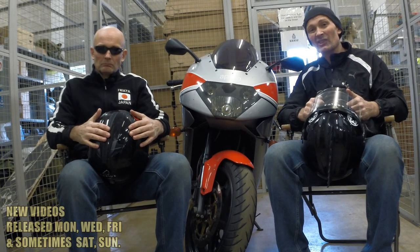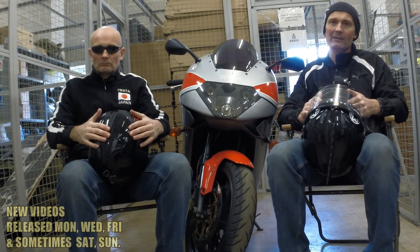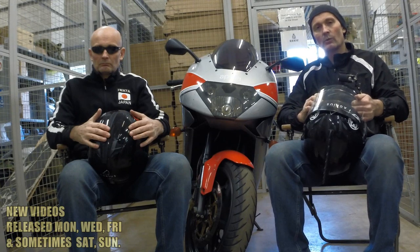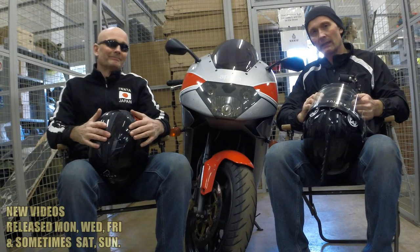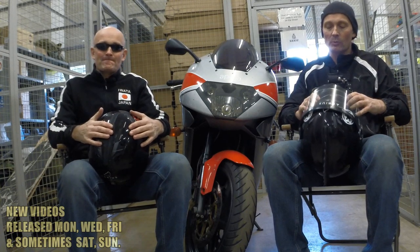It's actually a 2008 — registered in 2008, so I think she's an American or Canadian import. Anyway, besides that, we can't ride. So what we're going to do is we're going to do a helmet setup and show what helmet we're actually using. Me and Jim 2.0.